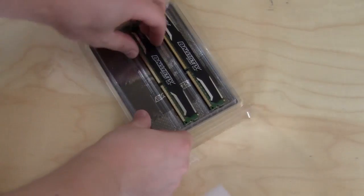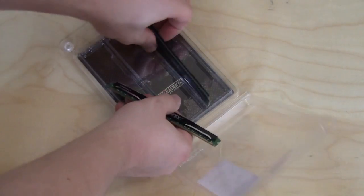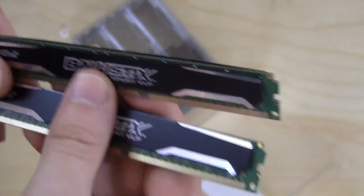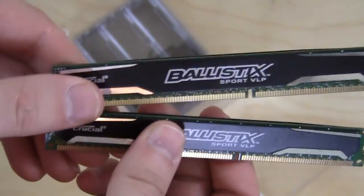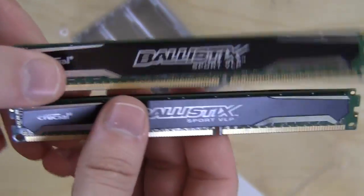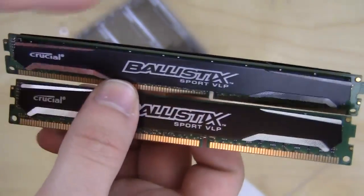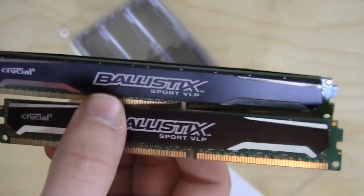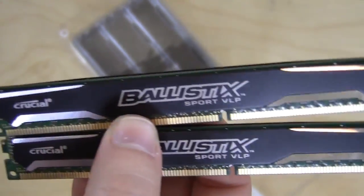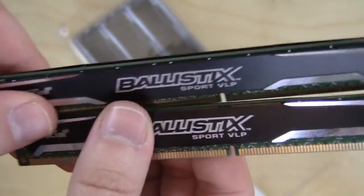Opening this up, we have our two sticks here, and as you can see they are extremely small. A lot of aftermarket CPU coolers may block some of the memory slots, so this alleviates that problem. These are very low profile, and most of those CPU coolers will sit above them, so you can actually install these and use all of your available memory slots.